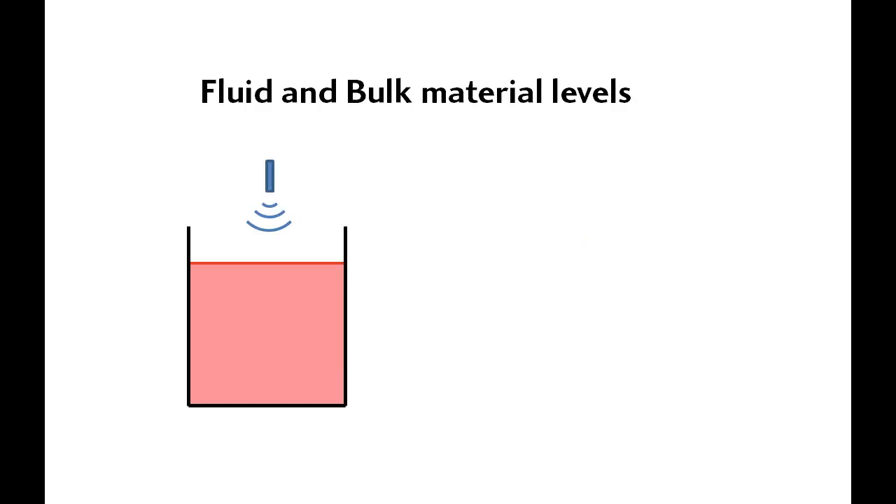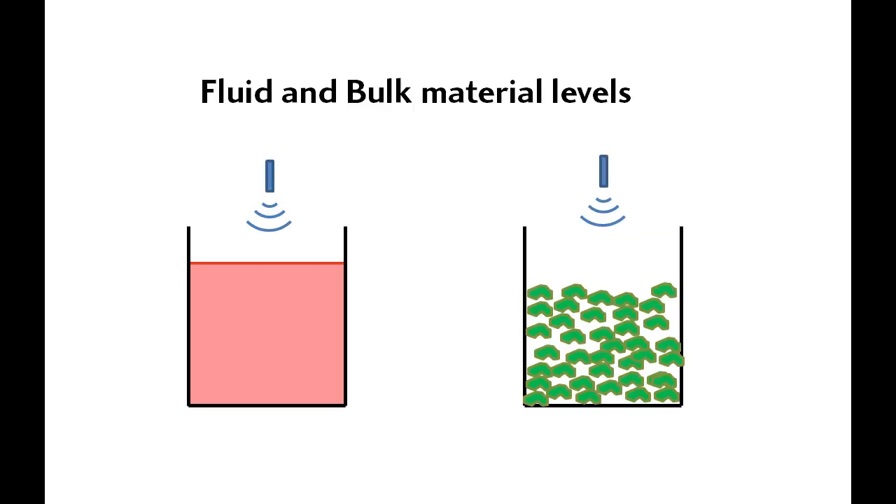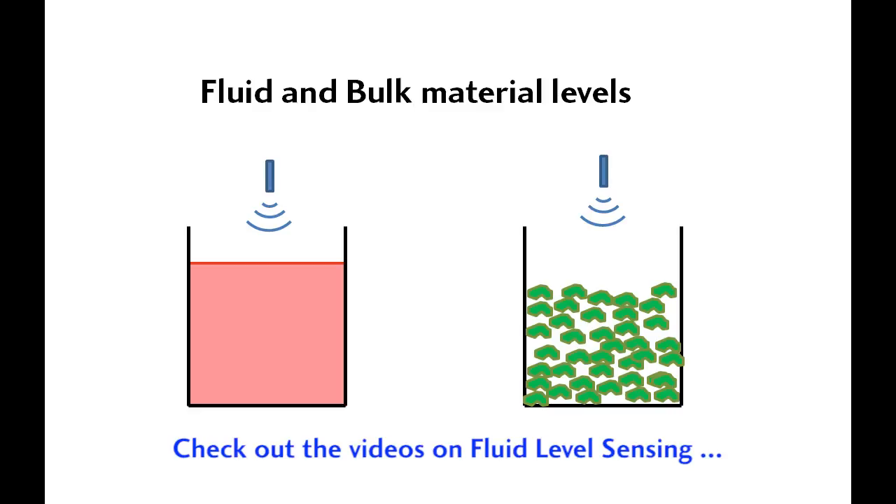Ultrasonics work well for fluid and bulk material level measurements. There's a whole special class of ultrasonic sensors designed specifically for fluid level measurement, and that subject is covered in a separate set of videos dedicated to fluid level measurement.